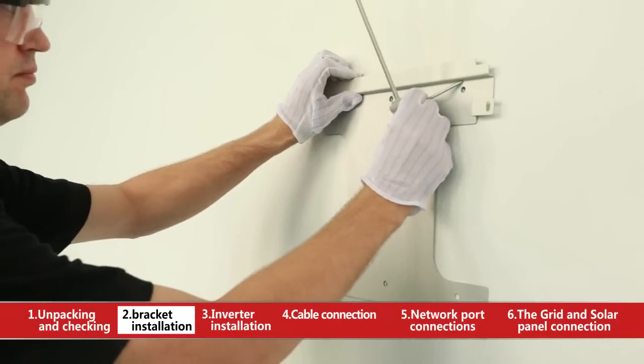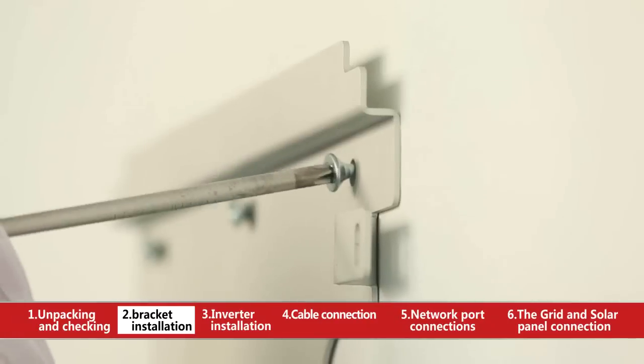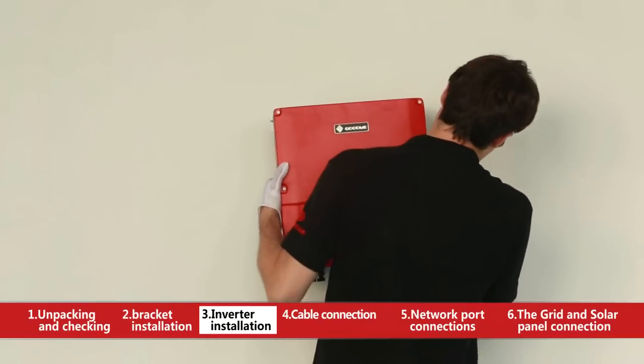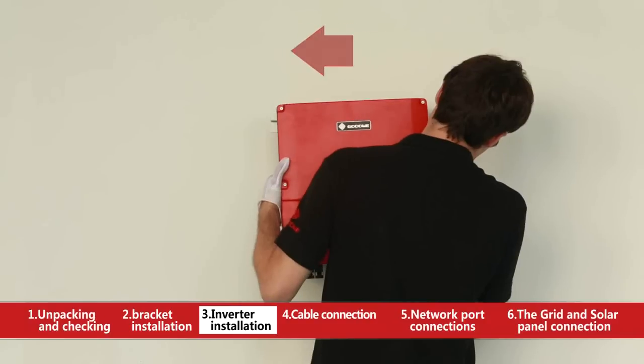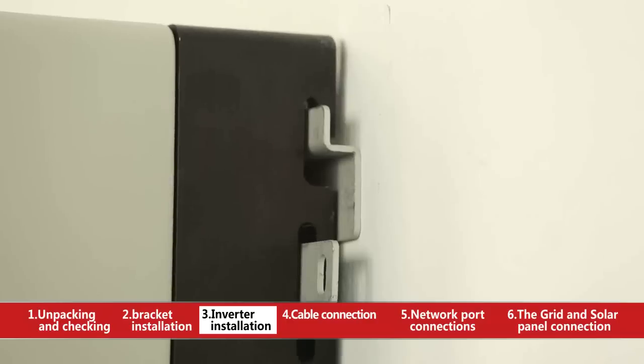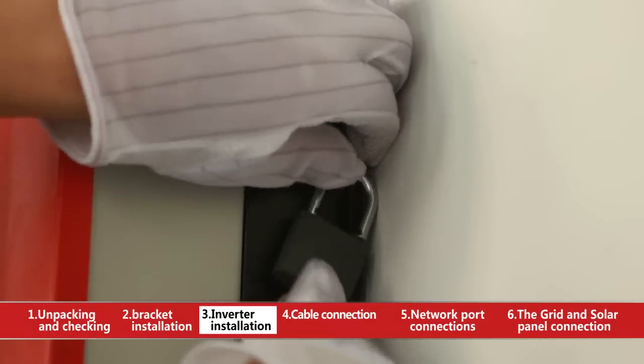The height of the inverter depends on the user's convenience to read data. Place the inverter on the wall-mounted bracket as illustrated by the arrows. Please check if the hook is assembled in place. Install the anti-theft bracket as illustrated and choose a proper lock if necessary.